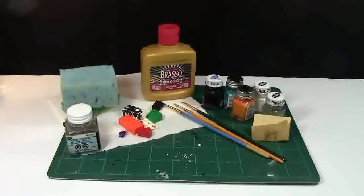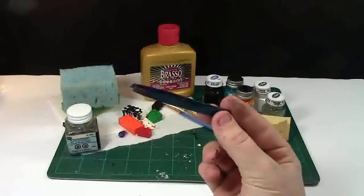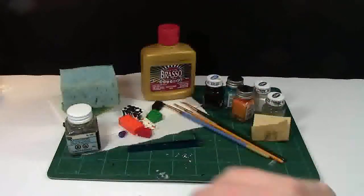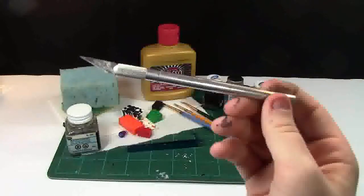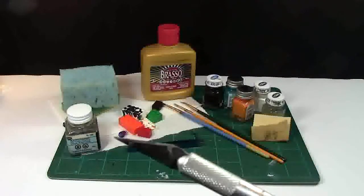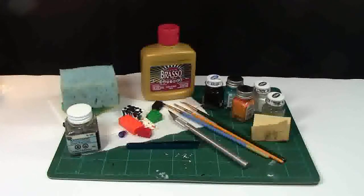I also use tweezers in my minifigure customizing. If I'm going to put a piece of clay or something like that in a specific spot, I can easily pick it up and place it on. I recommend having a knife or two. This one is a sculpting knife and it has a really sharp blade, so you have to be careful. But it works very well for cutting minifigure parts, clay, stuff like that.